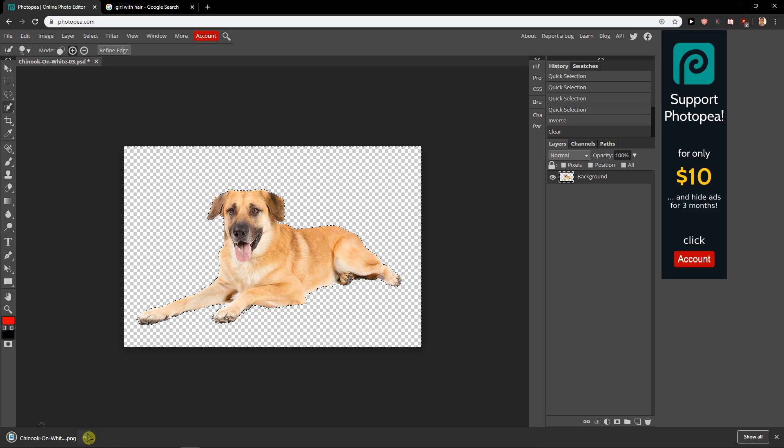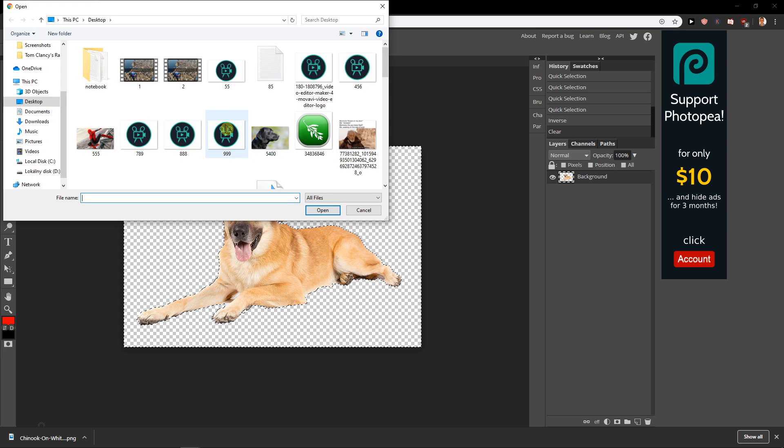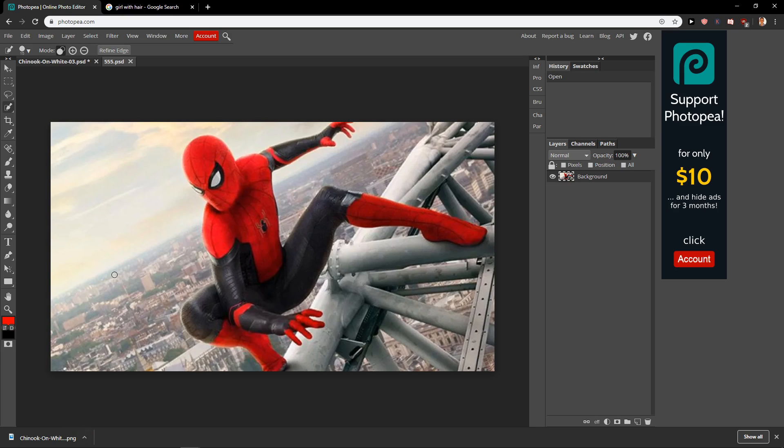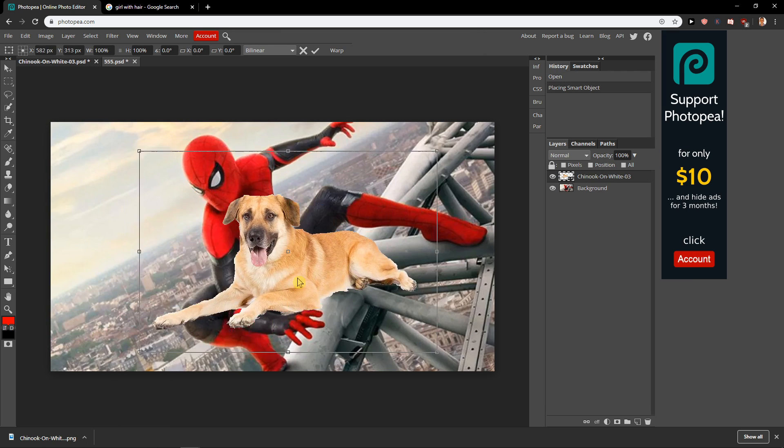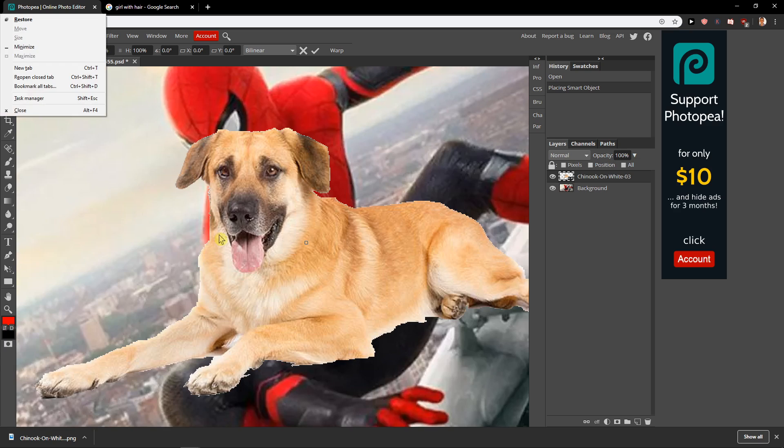Save. Okay, we have it right here. Let's open another file — this Spider-Man here — and show in folder. And voila! Doggy, doggy, doggy!